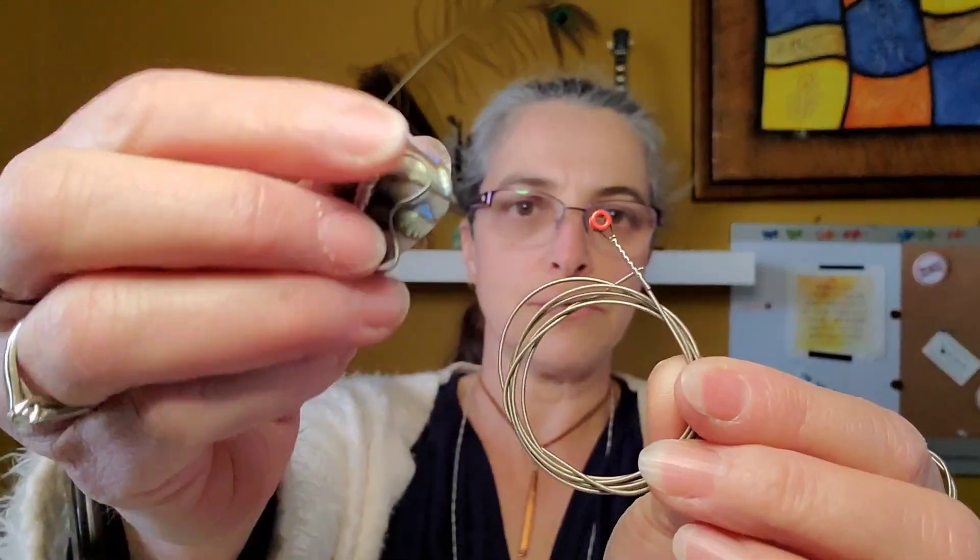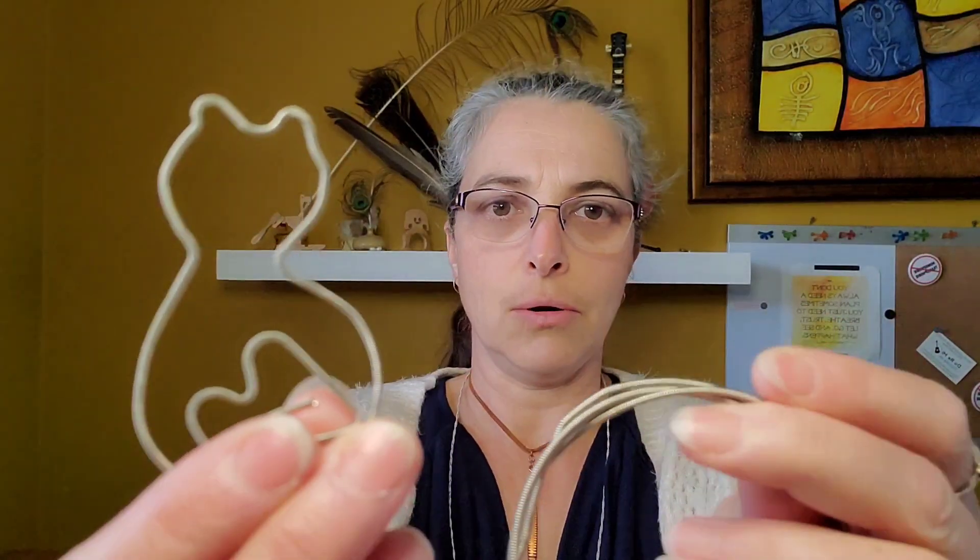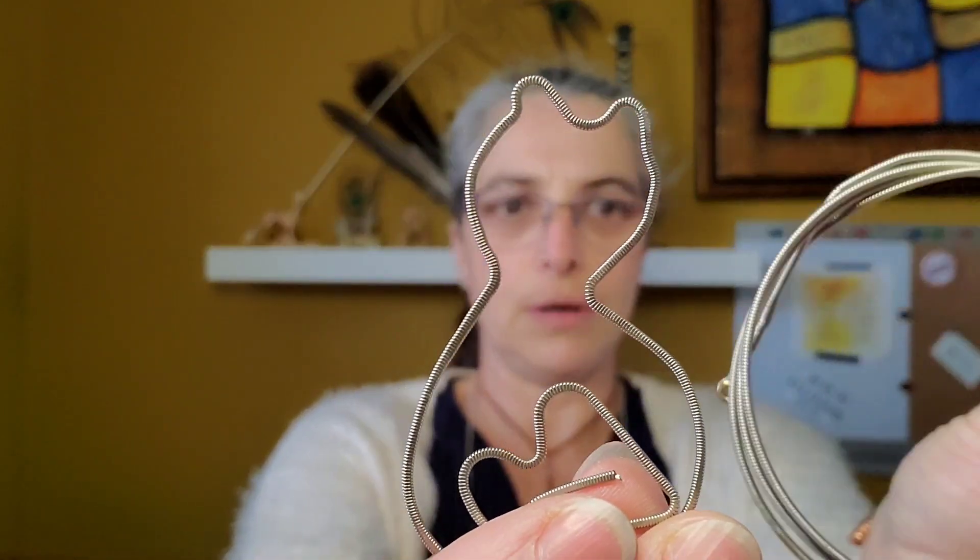A guitar string transformed into a magnet or into a bookmark — that is essentially the idea behind upcycling. We're taking something and giving it a new life, a new purpose, but we're not breaking it down into its base form. We're keeping it as close as possible to its original form.